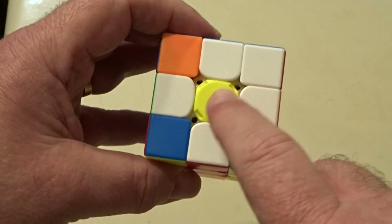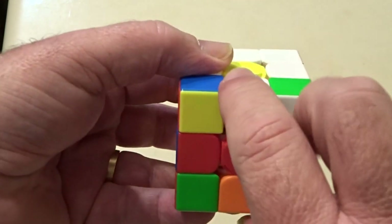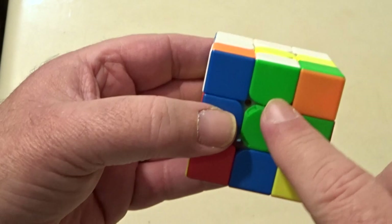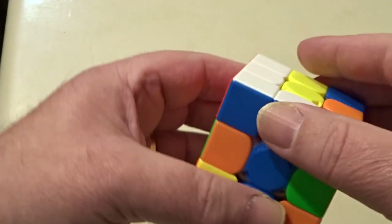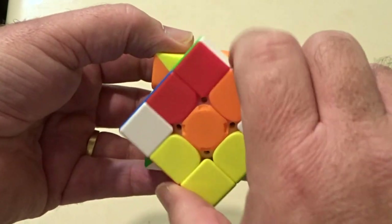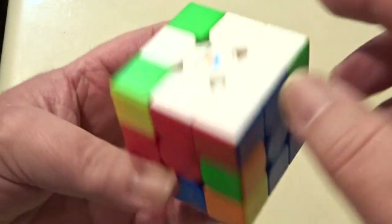Now the white daisy is what's important here — these white petals around the yellow daisy center are going to join the white, but they're going to do it in the way that keeps each connected to its middle. That red is matched to that red, so I can turn it straight down. This green is not yet against its center — there it is, now it's matched, so that can go down. This blue needs to match the blue center and then it can go down. And finally this orange — it's already against the orange center, so that can go down. Now we've got the white cross with matched centers.